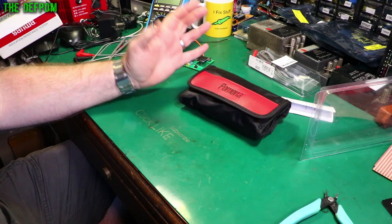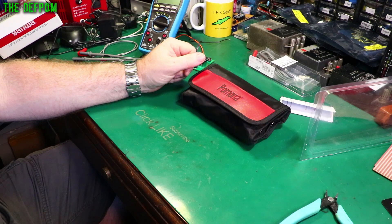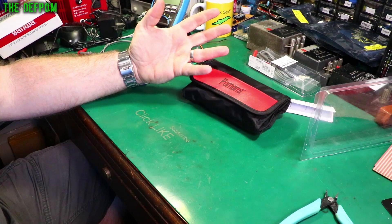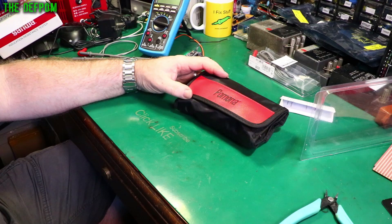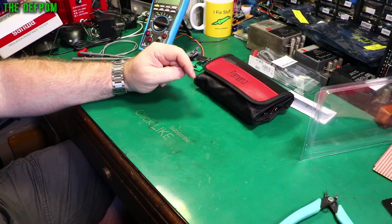Thank you very much Pomona for sending these to me at no cost — very much appreciated. I'm sure they're going to get great use, especially these probes. Check the links below to go to PomoneElectronics.com and see their offerings. If you want to watch my multimeter review videos or other reviews, check out the playlists on my channel. Like and subscribe if you enjoy these reviews. Catch you later, bye.